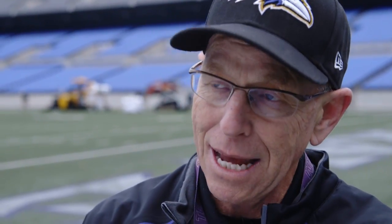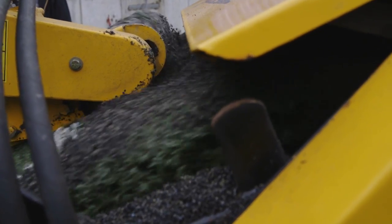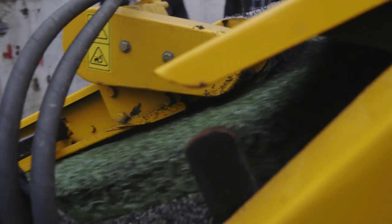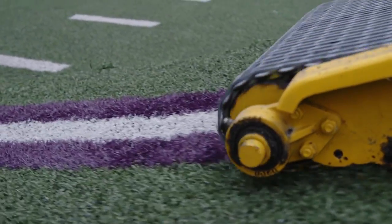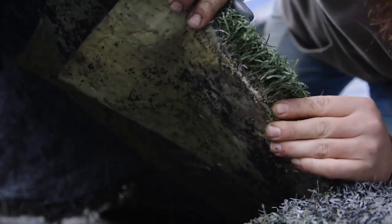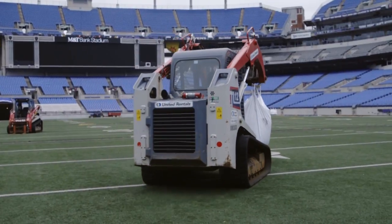They'll have to hand excavate next to those heating pipes so they don't damage them. After all that material is moved out, they'll bring in what's called a root zone that the grass will grow into. They'll level and compact it into place, then put turf on once it warms up enough to get grass growing.